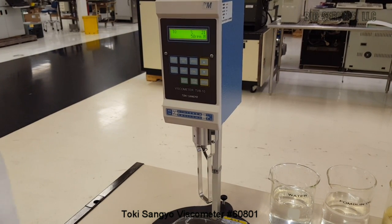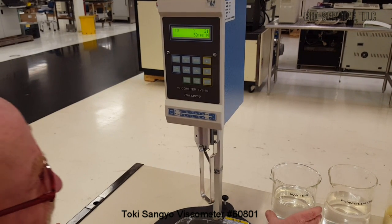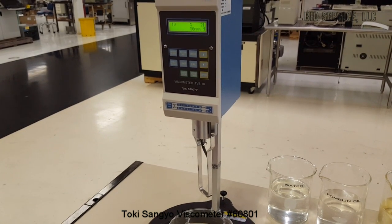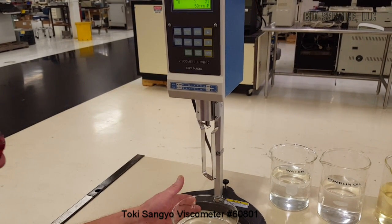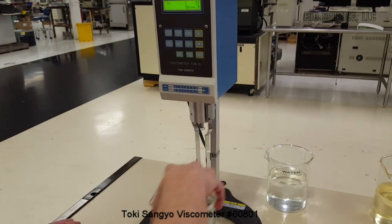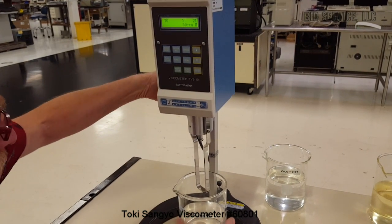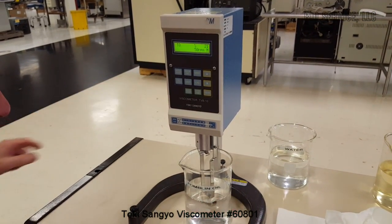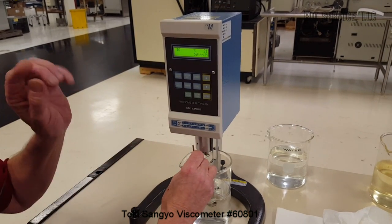I've done a few of these instruments before and I always like using Formulin as an example, because in appearance it's very, very close to water. A lot of people are under the impression that the darker the fluid, the higher the viscosity will be — and that's not always true. So, we'll take our Formulin, lower our head, and use the same spindle at the same RPM.